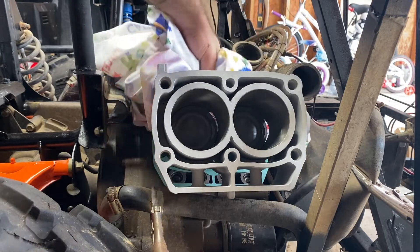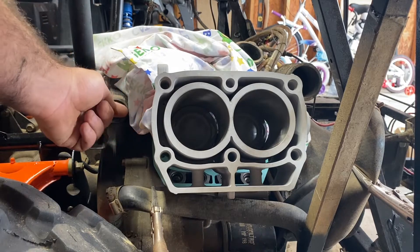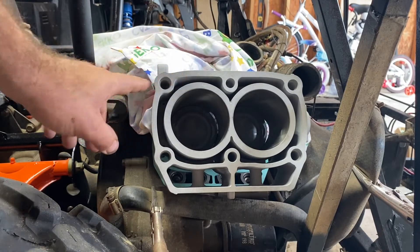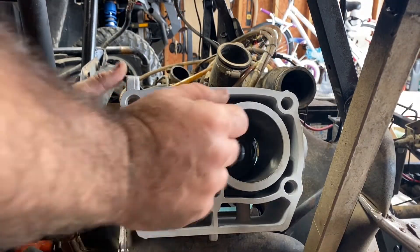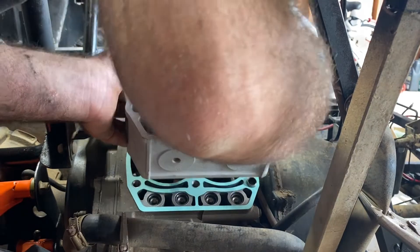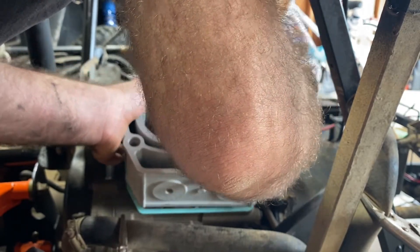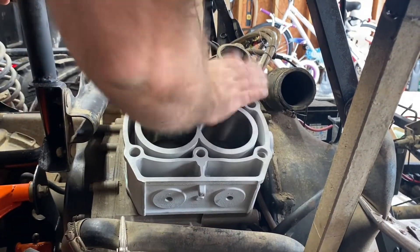Take an old rag and fill up the engine hole with the rag so you don't lose a circlip down in there. Then, just like before, using a screwdriver and your thumb, push those circlips in. I'm going to do that off camera because it's a pain. After those wrist pin C-clips are in, simply take your jug and wiggle it down. Sometimes it helps if the crank starts to turn — and there we go, jug's on.